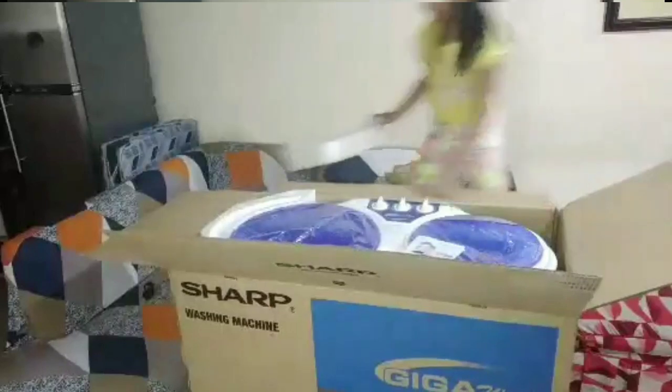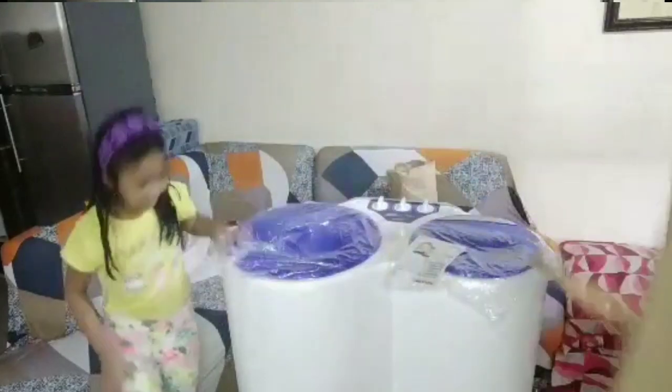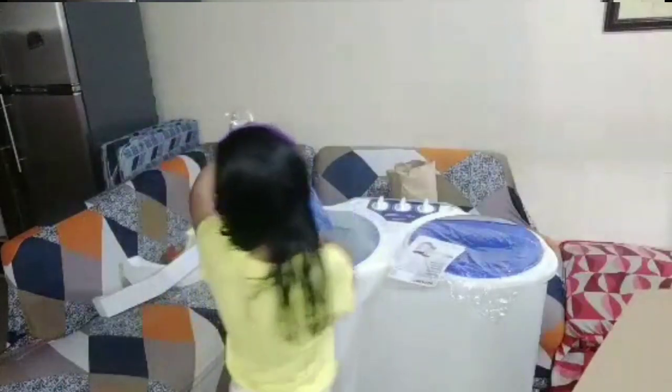Meron tayong machine machine, itatanggalin natin. At ibuhati mo na. Ito na po guys. Wow! Ngayon, tatanggalin na natin mga plastic niya. Ito puto niya po.